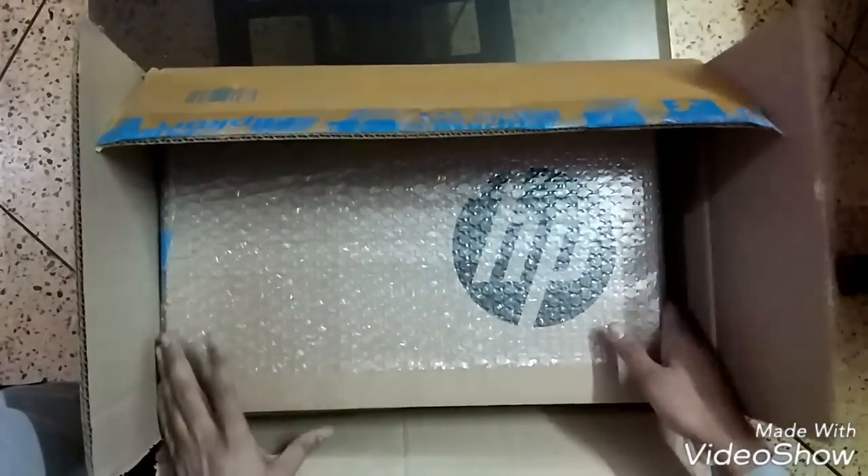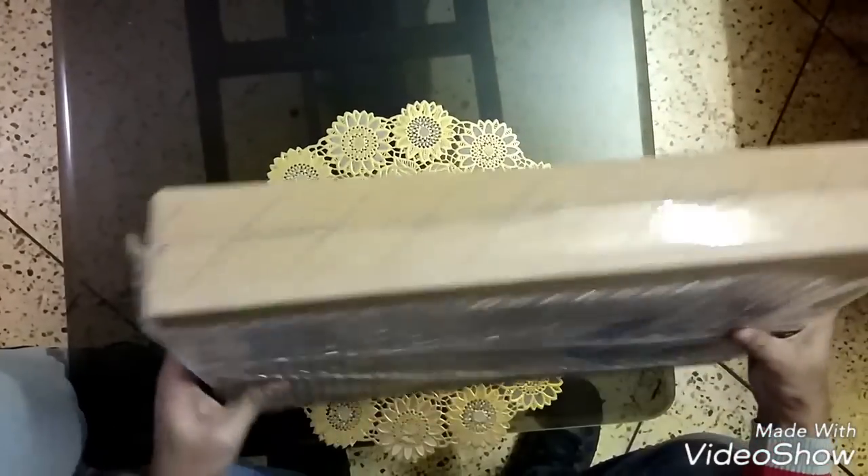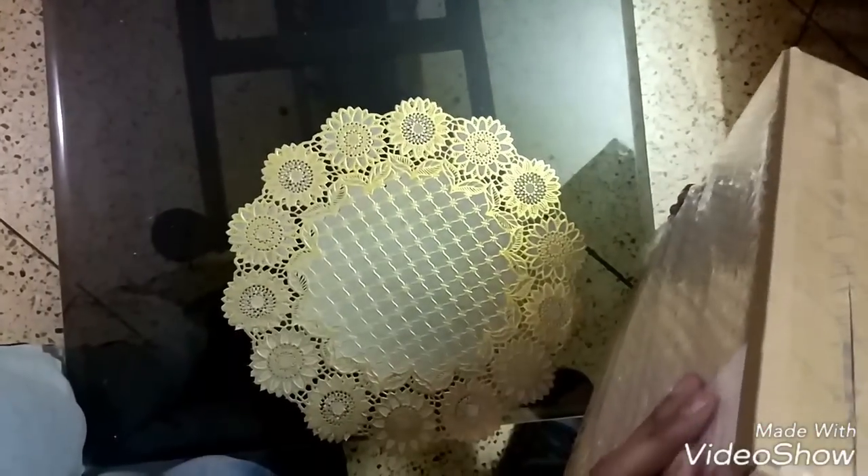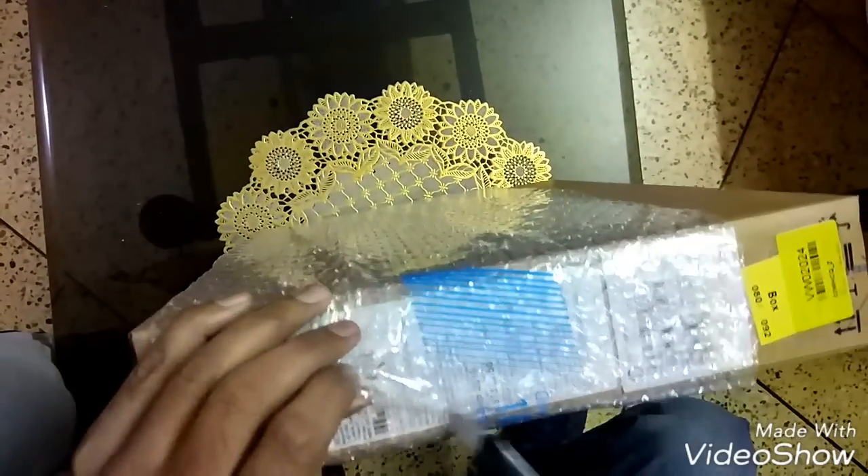Okay, so this is an HP laptop, guys. As you can see, it has proper bag packaging by the Flipkart team. Let's open it up.